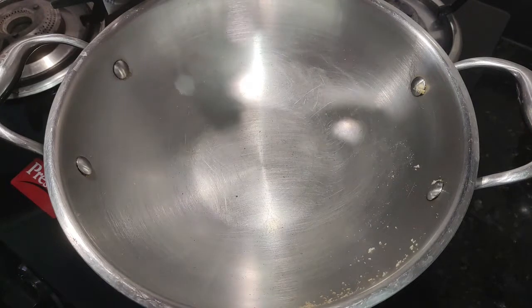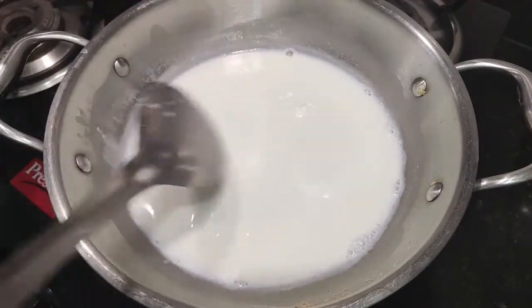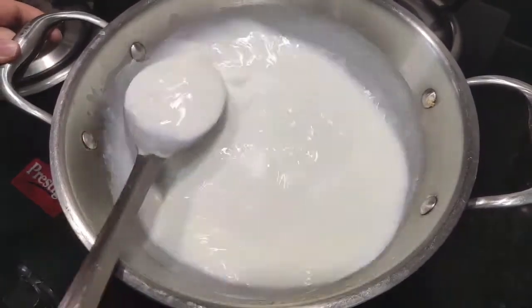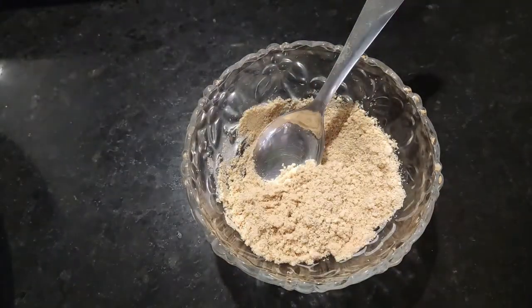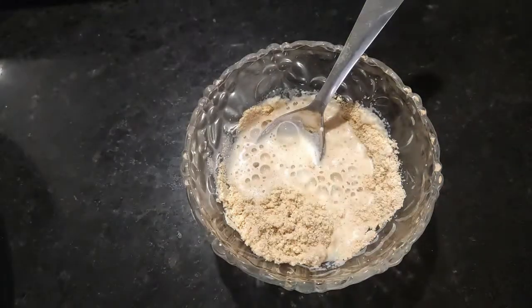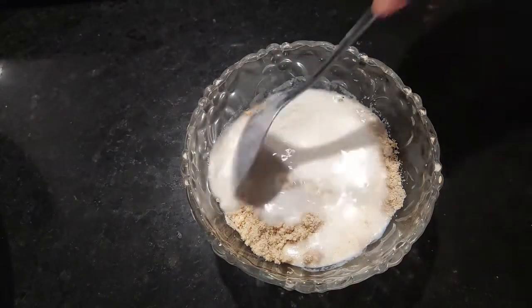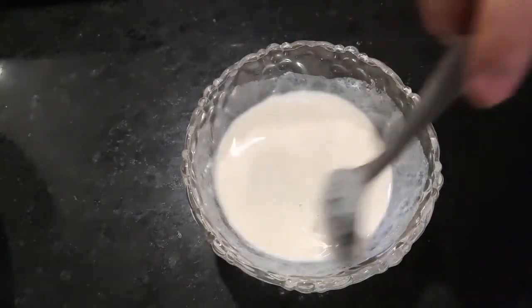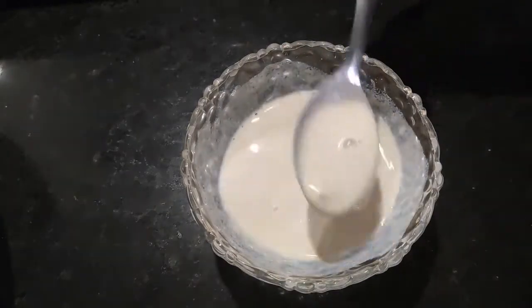I have used full fat cream milk. I have mixed the flour paste in the milk. I will pour it into the milk and mix it nicely.